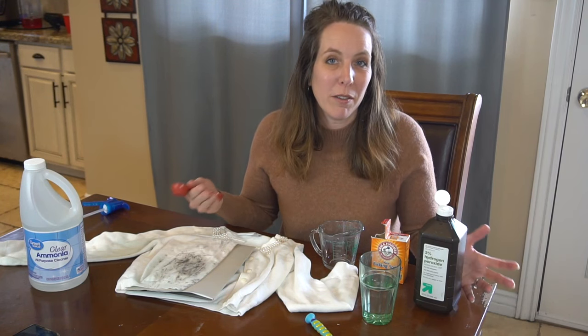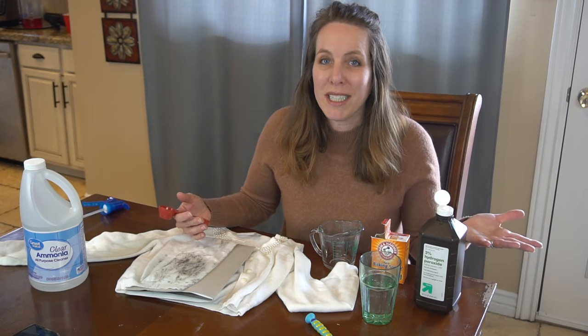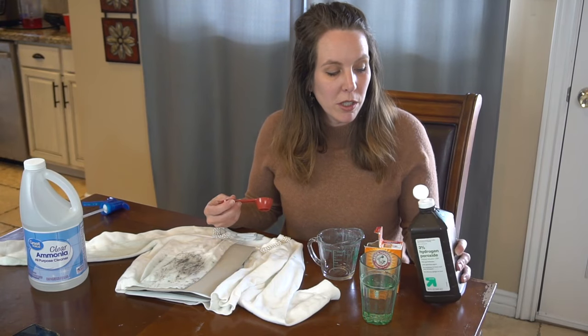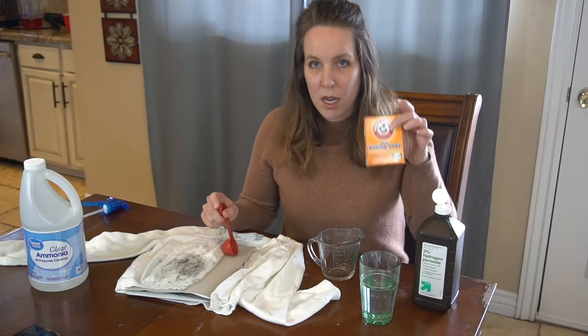For our next method, it's a lot like our 'how to get pee out of a mattress' video, which we'll put a link to at the end. If you ever need to clean a mattress, this is like the magic solution. So it's hydrogen peroxide, which you can usually find at any grocery store. We have 3%. This is just tap water and baking soda.